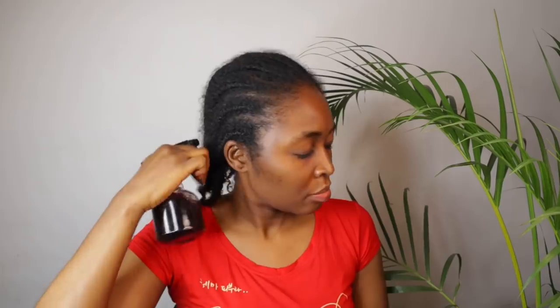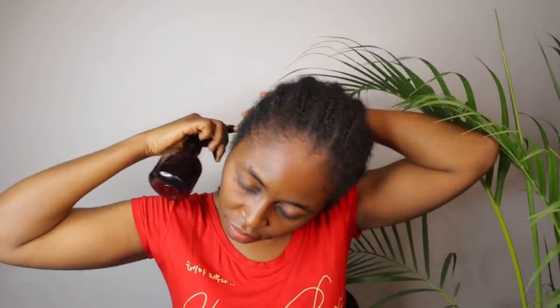This spray is packed with a lot of nutrients for better hair growth — I promise you will love this. The spray is moisture-protein balanced and is for all hair types; both relaxed and natural hair can use it. Basically, anyone can use it, so please take notes.